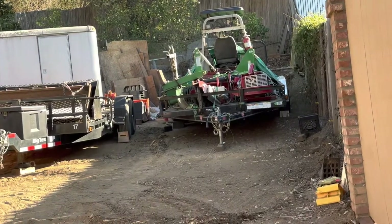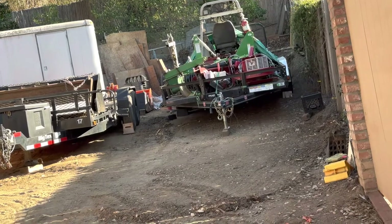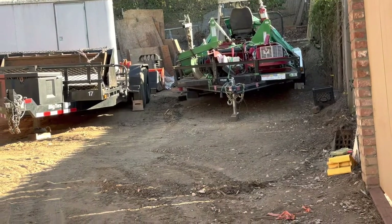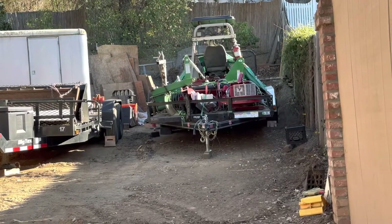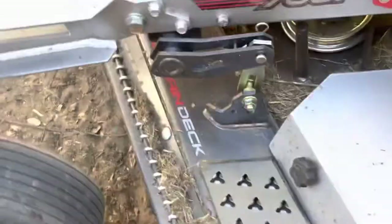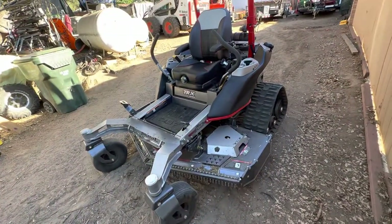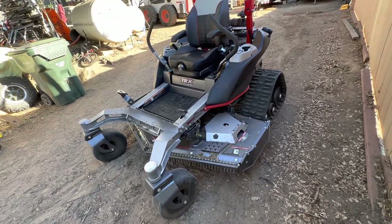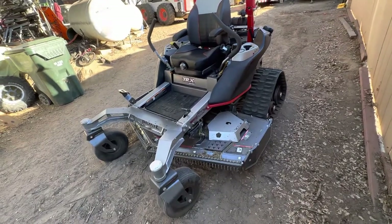I've got implements including a blower, grapple bucket, stump grinder, rake, grading blade, and six-foot flail deck. This is November, daylight savings time here in California. If you're interested shoot me a text — I'll probably be selling the 22-foot PJ trailer and all that for around $50,000. I'll save money using this machine since it seems faster, more maneuverable, easier to get around trees and corners as a zero turn, and it's supposed to really stick to hills. Let me know what you think — thanks for tuning in.